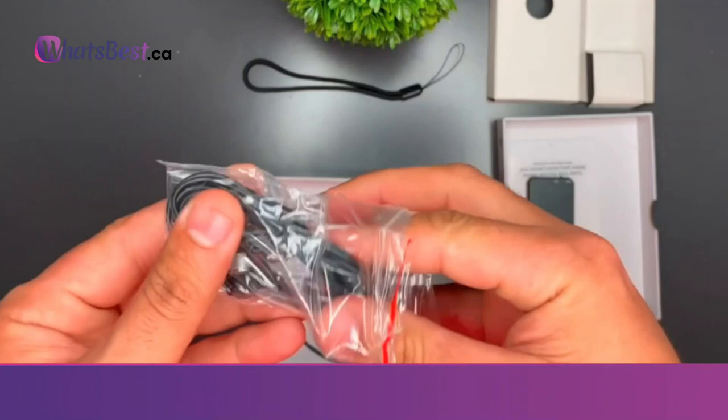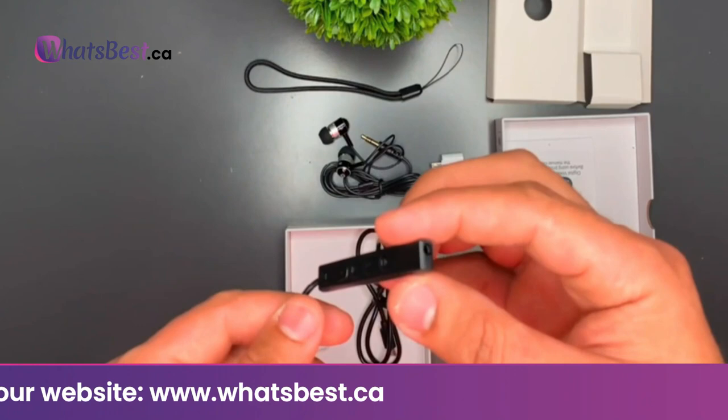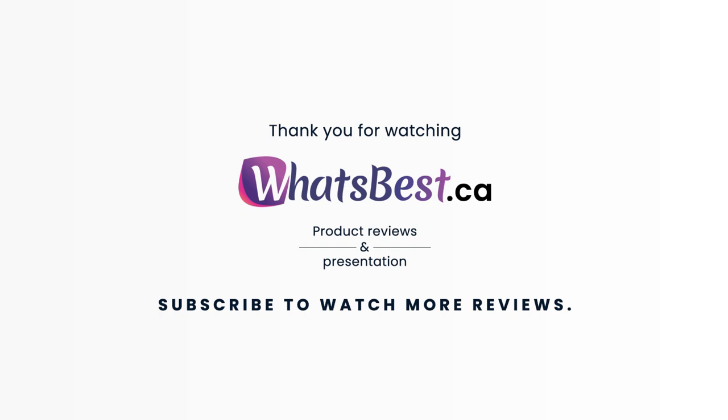PCM intelligent noise reduction and HD stereo: the mini voice recorder can record up to 384 Kbps sound quality and adopts the latest PCM 10-core triple digital intelligent noise reduction technology, which can automatically reduce environmental noise by 90%. Coupled with an exclusive omnidirectional stereo microphone that captures further, lower but clearer sounds, it delivers easy-to-listen, high-definition stereo recording. Thank you for watching; consider subscribing.